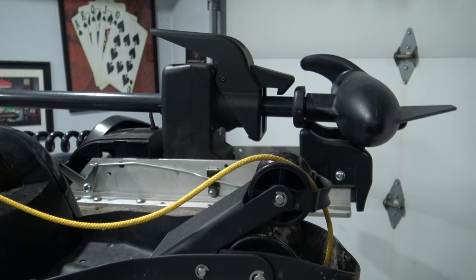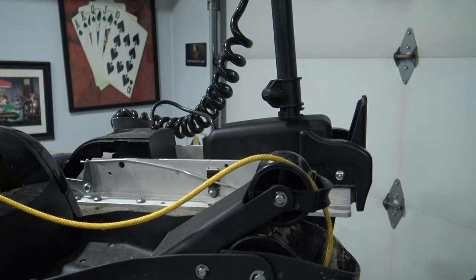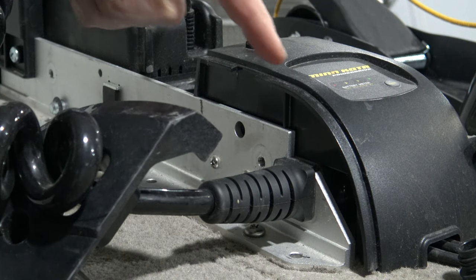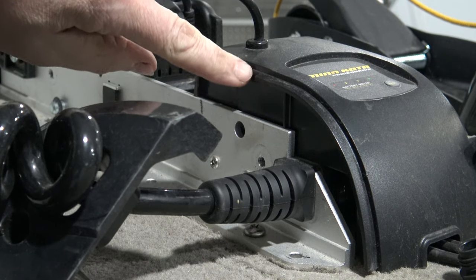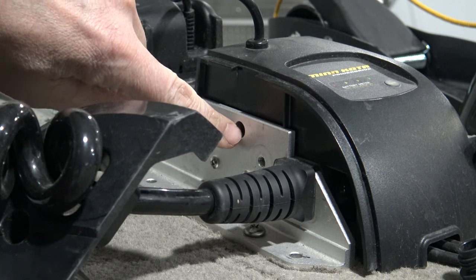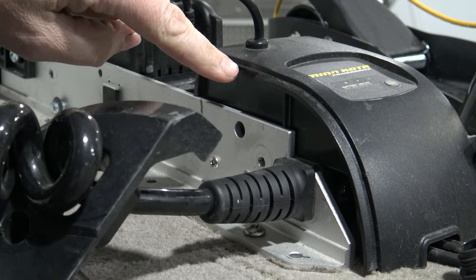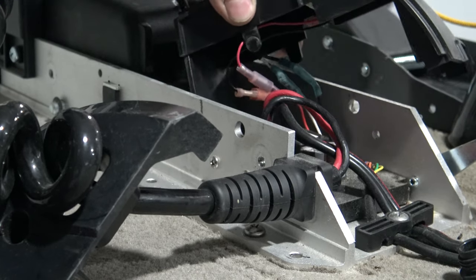Now we need to deploy the motor. Then we need to lift this center housing, and you can do that by squeezing in right here on these two slots. You'll see this big hole here — there's one on the other side — and you'll see a slot cut in right here. Simply squeeze in and lift up.